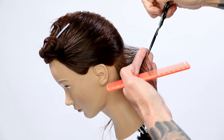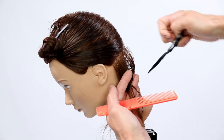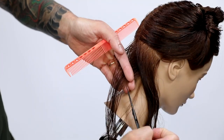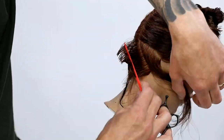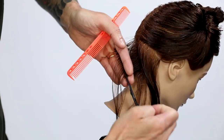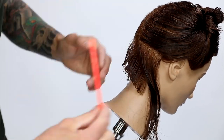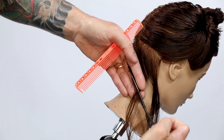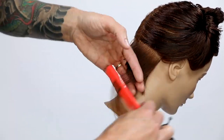A huge tip: make sure you drop your elevation at the mastoid — this part of the head — and that's going to preserve that length, because that length is what's going to connect to the side of your bob. After setting the graduation in from vertical — vertical slims the shape — and getting above the occipital bone, I start to take horizontal sections. I'm taking horizontal sections because I want to build weight. If you want a really nice heavy shape, you want to set the weight horizontal.